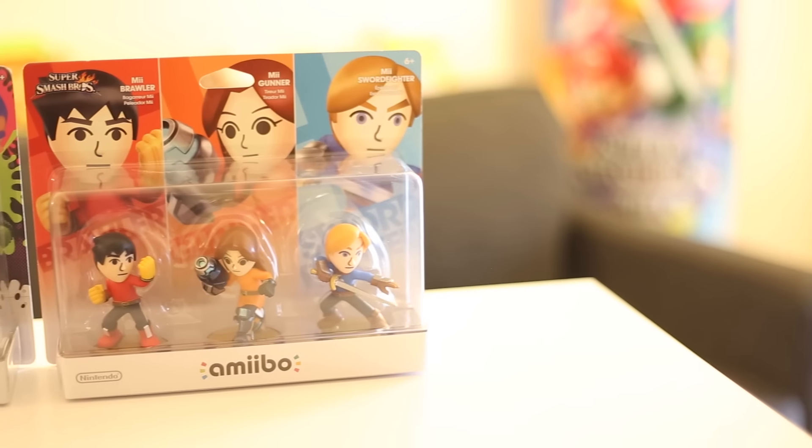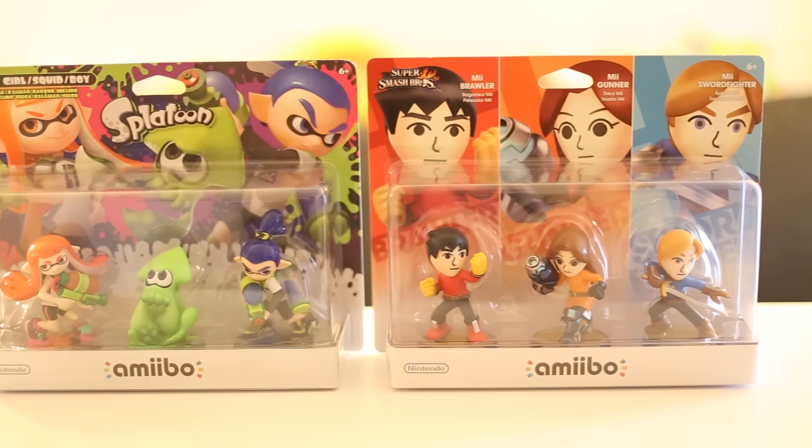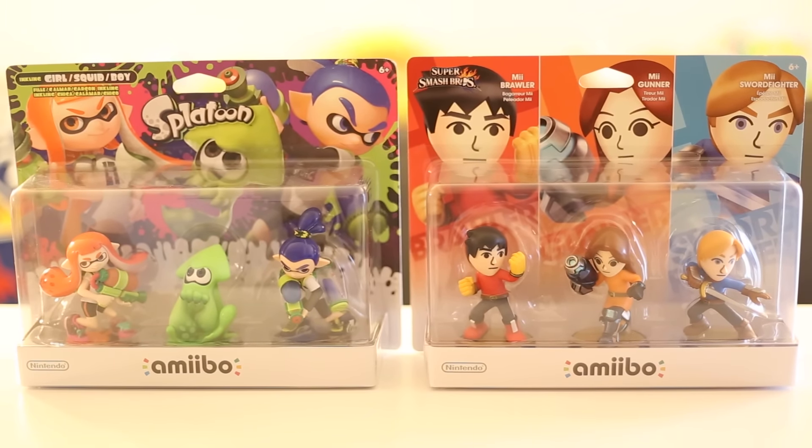The Splatoon three-pack is the same size as this one, so this isn't something entirely new. What bugs me, to a certain extent, is I like consistency. I like to display these things and have them have an equal depth, at least for the Smash characters. This is the very first set that looks a little bit different than the other Smash ones in its size.